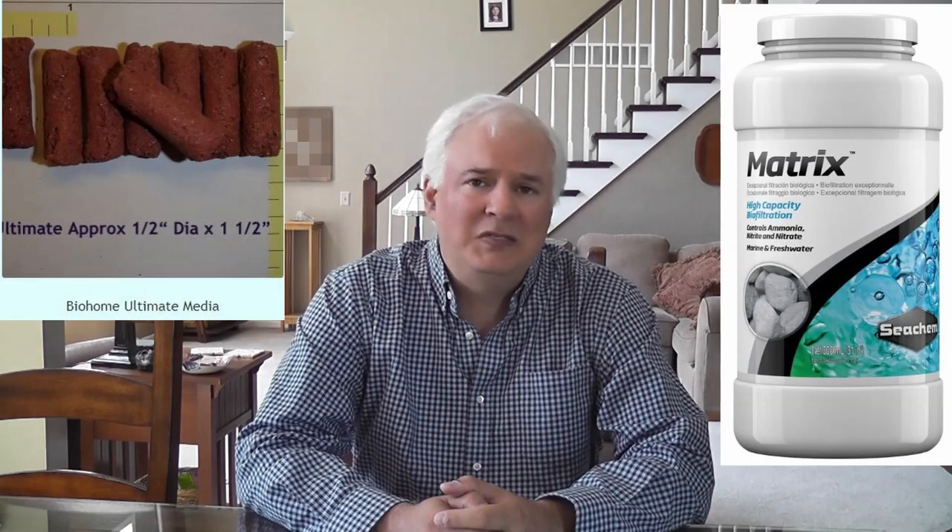My two favorite biomedia are Seachem Matrix and BioHome — they are by far my favorites, but I am interested to know yours, so please list them in the comments. Pot scrubbers are pretty popular and cheap, and I use them from time to time, but there is really no good proof on how well they work. BioBalls are specifically designed for use in trickle filters, where their lack of surface area is more than compensated for by the massive amount of oxygen in the air. They really don't belong in a canister or HOB filter — will they work? Yes. Are they the best choice? No. They just weren't designed for that type of filter.